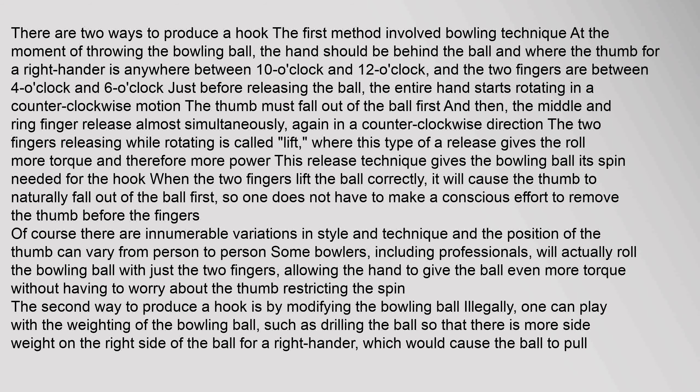The hand should be behind the ball, with the thumb for a right-hander positioned anywhere between 10 o'clock and 12 o'clock, and the two fingers between 4 o'clock and 6 o'clock, just before releasing the ball. The entire hand starts rotating in a counter-clockwise motion. The thumb must fall out of the ball first, and then the middle and ring finger release almost simultaneously, again in a counter-clockwise direction. The two fingers releasing while rotating is called lift, and this type of release gives the roll more torque and therefore more power. This release technique gives the bowling ball its spin needed for the hook.